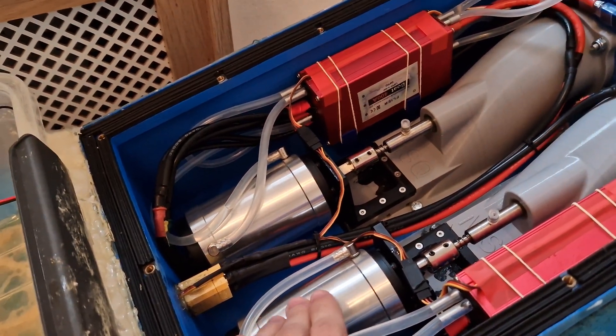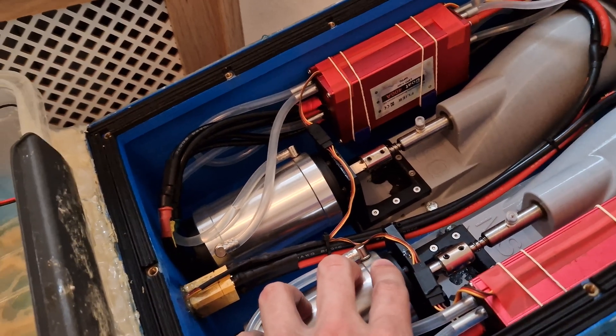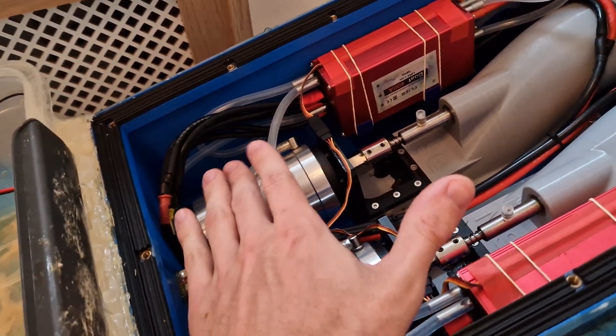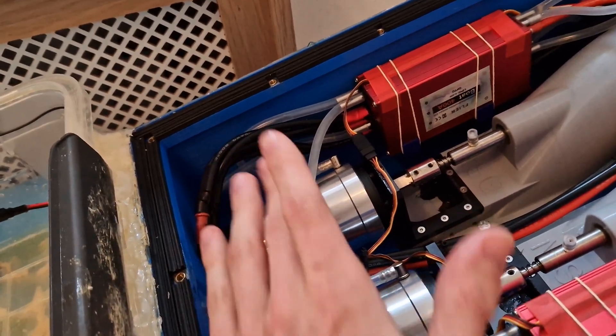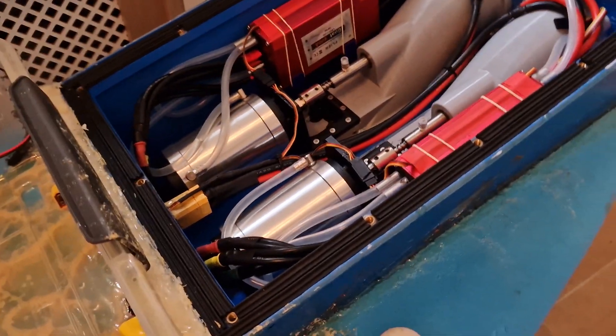I have a heat issue with these motors. I can only run it for 3 minutes actually, and then I need to stop to cool it down. I want to use ice — check if that works — it's a kind of janky solution, but I need to figure something out for the heat. Even though it's water-cooled, there's still a lot of heat coming out of it.